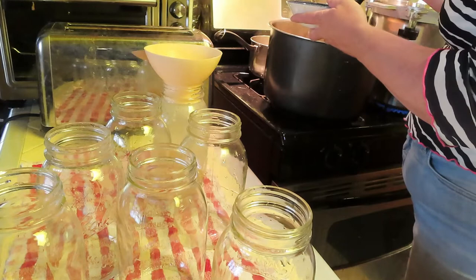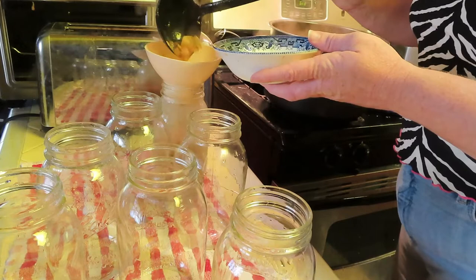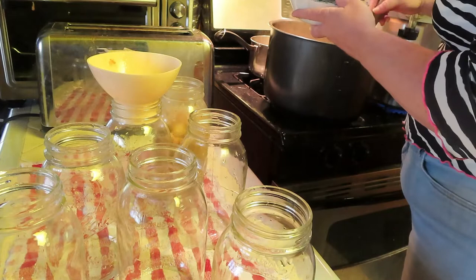I've opted for regular mouth jars because I have other plans for wide-mouth ones, and these are pourable so you can pour things out. I'm only filling them a certain amount because it's mostly solids, and I'm going to fill up the rest with the liquid portion of the soup. Soup does need to be pressure canned.